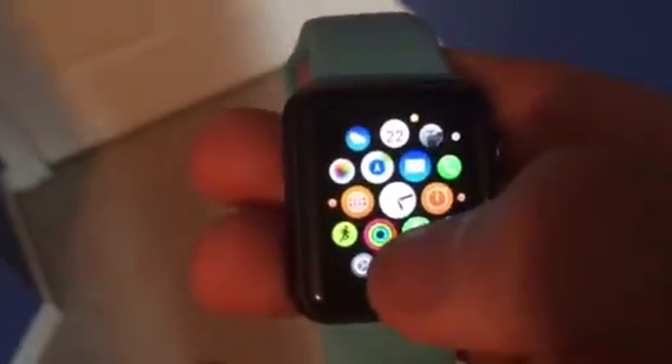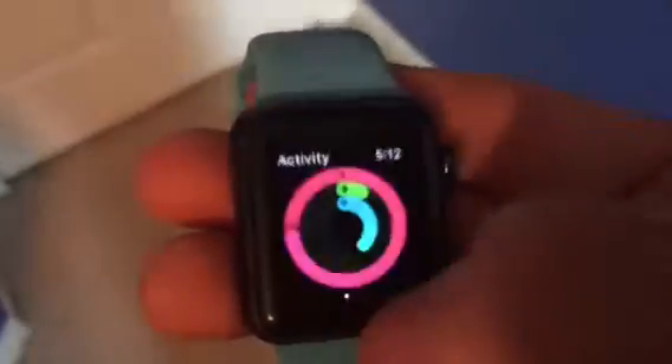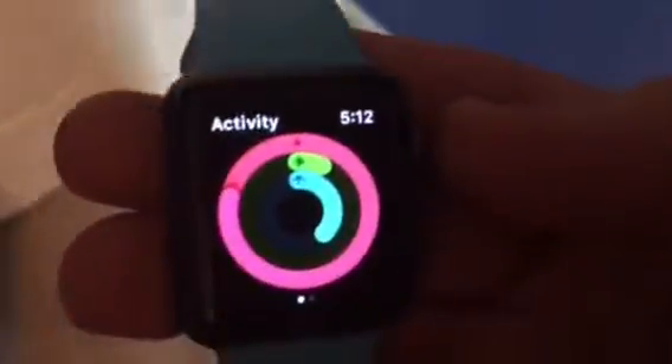Now watch what happens when I open the Apple Watch Activity app — do not blink. It instantly loaded. Cool, huh?